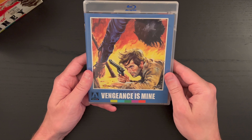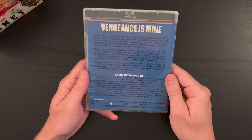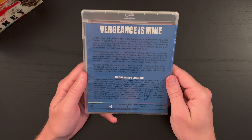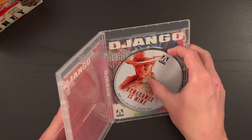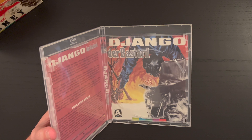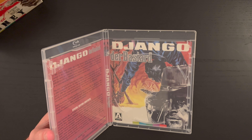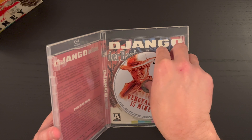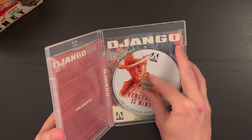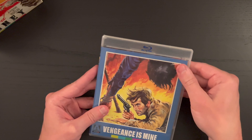Next up, Vengeance is Mine, with a runtime of 89 minutes for this film. There is your alternate art — I like the Italian name of the film there, that's pretty cool. And the disc art is really cool there too. I like the art direction for sure.